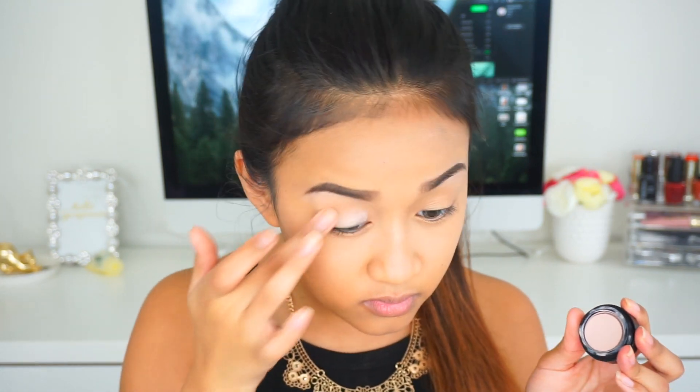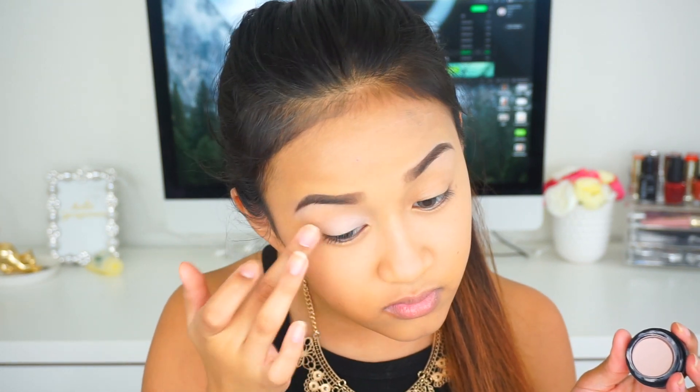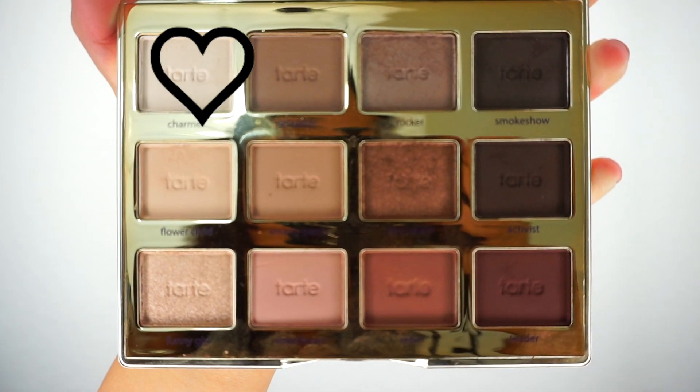I already went ahead and applied my foundation as well as filled in my brows so we can move along. First we're going to start off with an eye primer — I'm using this one by Jordana. I recently got this at Walgreens and I really wanted to try it out because I'm always on the hunt for a really good eye primer.